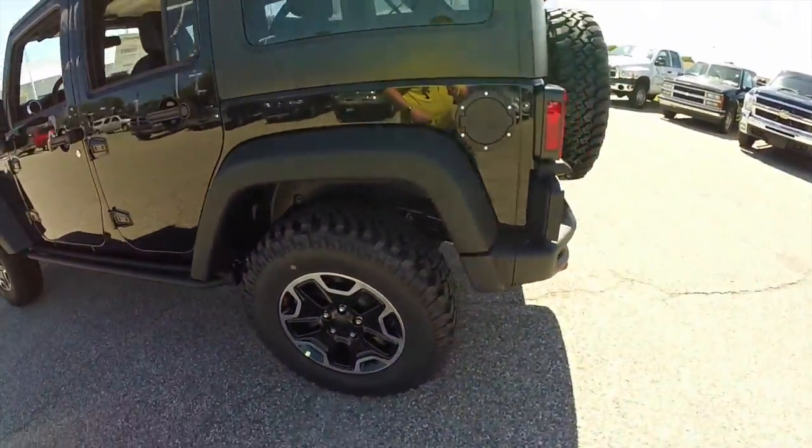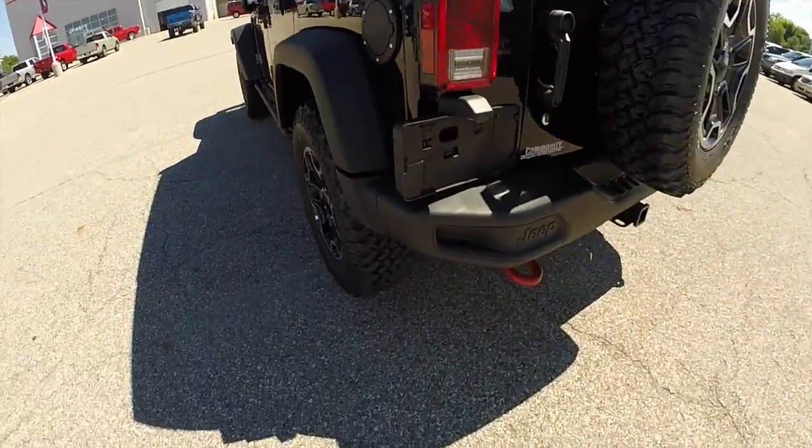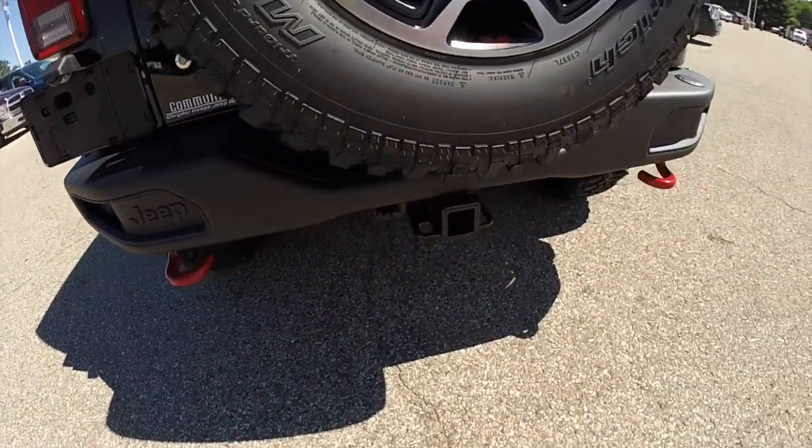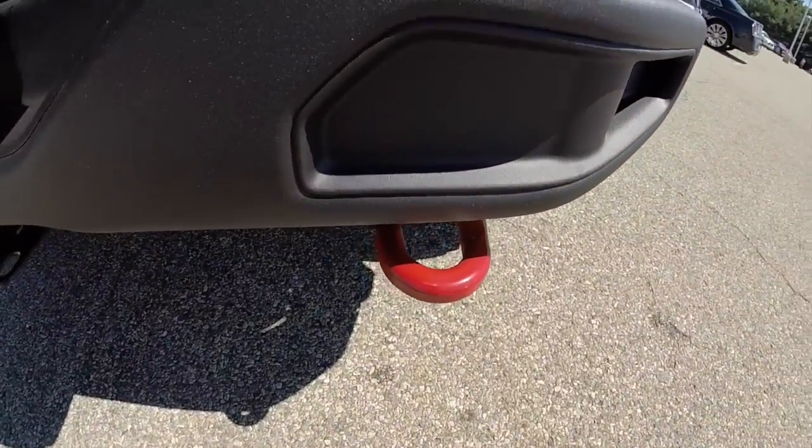It also includes the heated leather seats, the steel front and rear bumpers. Of course you have your red tow hooks and you have the red trail rated badge.